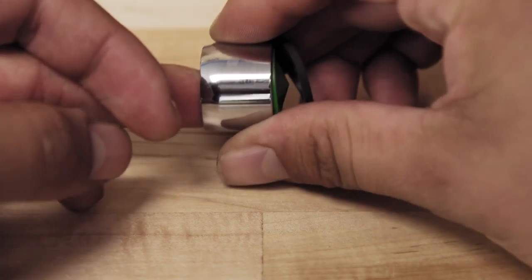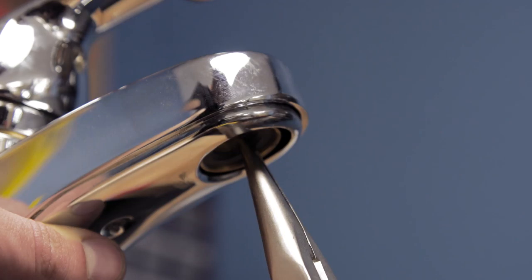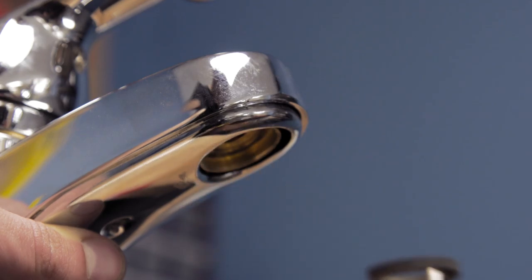Now remove the old aerator along with the rubber gasket. If the gasket sticks inside the faucet, use the needle nose pliers to pull it out.